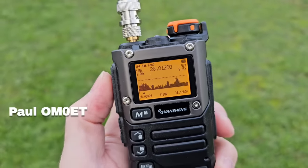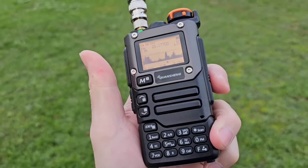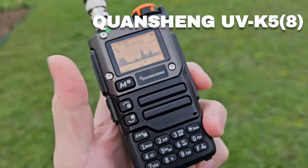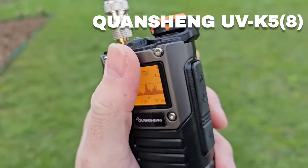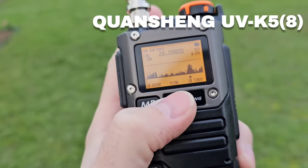Hey guys, this is Paul Oscar Mike Zero Echo Tango. Welcome to my new video regarding the Quansheng UVK5 number 8, which is an advanced model of the UVK5 with a nice metallic mask around the display.